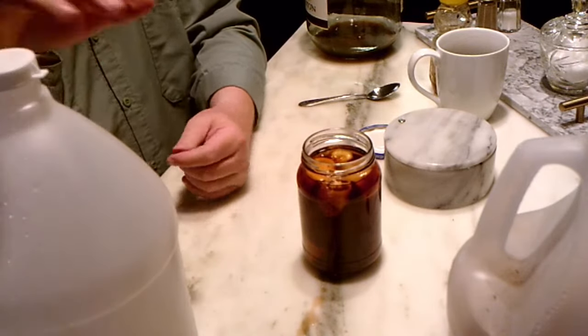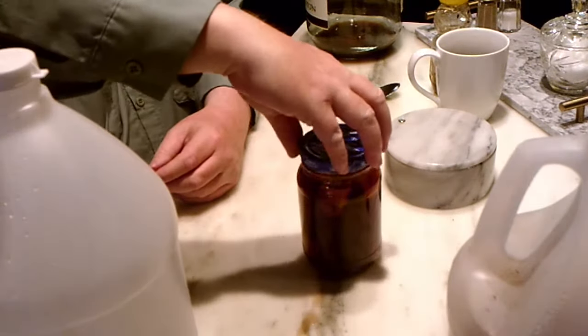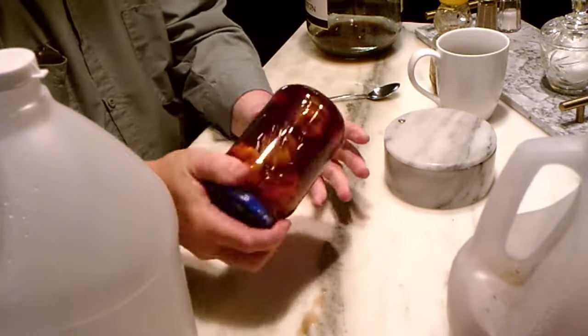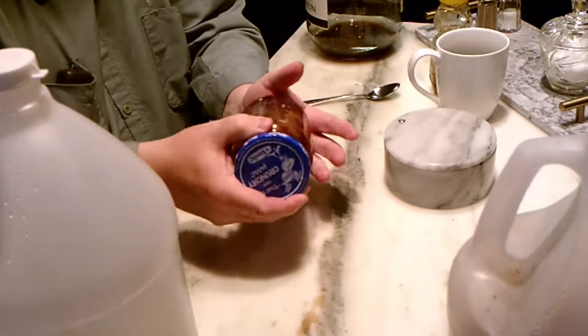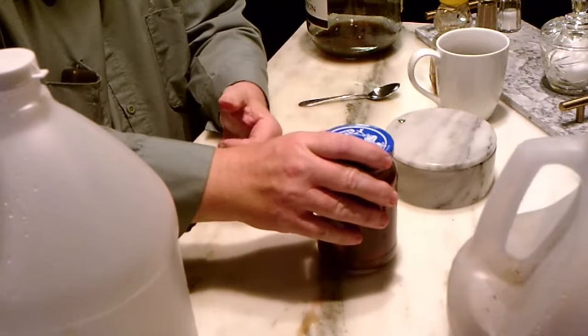Fill it all the way to the top, leaving a little airspace, put the lid on, and shake it up good. The truth is you could add a whole bunch of other spices if you wanted to, but I find that habaneros give it such strong flavor that adding a lot of other spices isn't always the best idea.